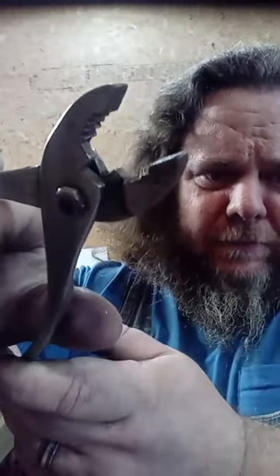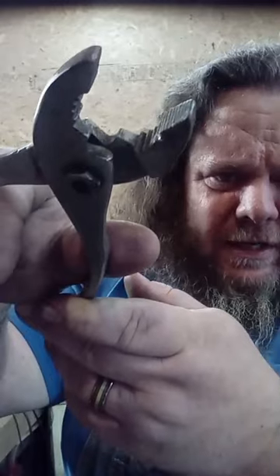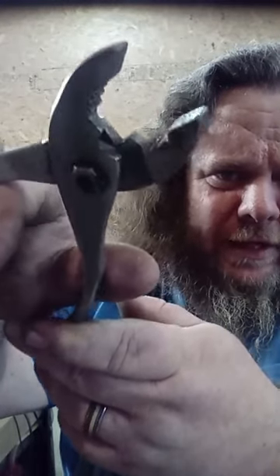So the common hand tools you're going to need: one, a common pair of slip joint pliers. I've rounded the corners on these pliers, and the reason I've done that is so they won't cut the copper as we're working.